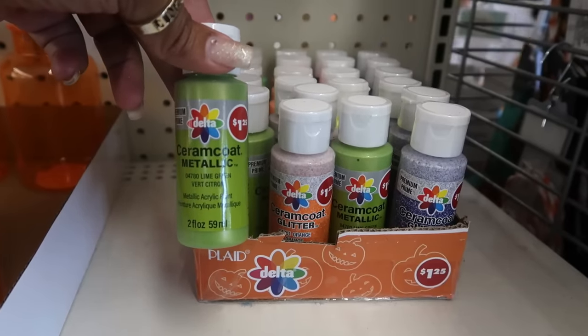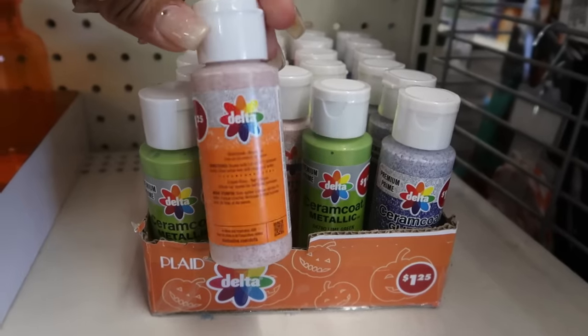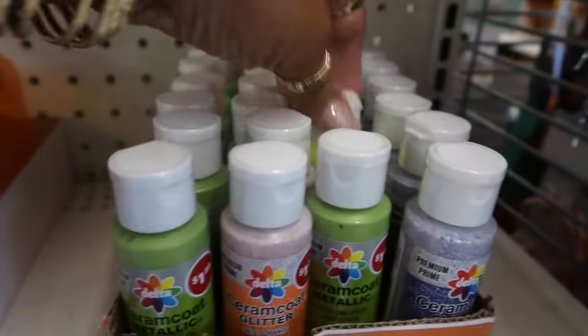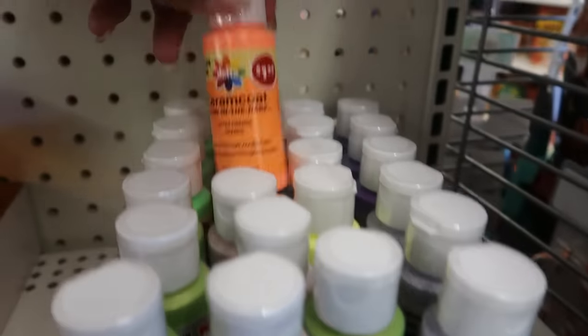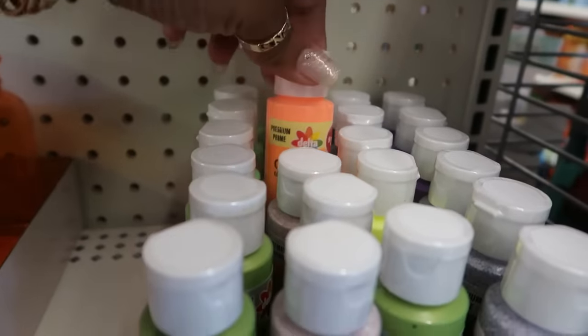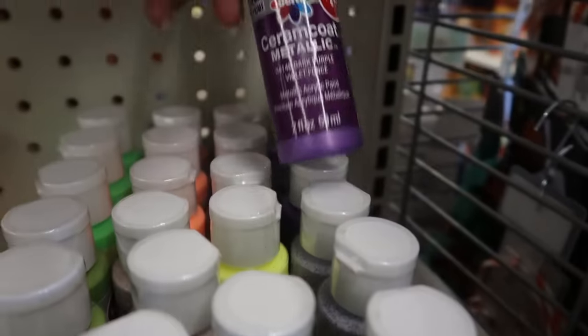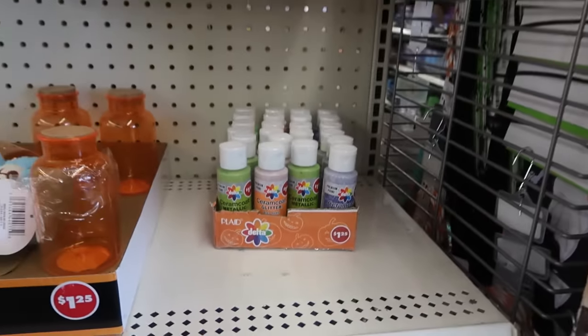Metallic acrylic paint right here in lime green. You have orange with some glitter in it. There's violet and also a yellow, and this one glows in the dark. There's an orange one that glows in the dark as well — a few more. So a lot of glow-in-the-dark paint, if you were doing some projects right now, for $1.25.